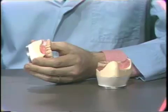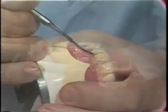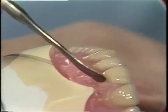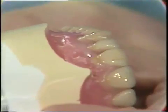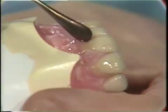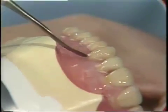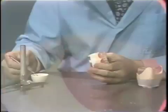Additions of molten pink baseplate wax are then added around the collars of the teeth in order to begin the definition of the gingival cuff or roll. Notice that many additions of molten wax are needed. Extreme care and neatness are necessary to keep wax off the teeth.